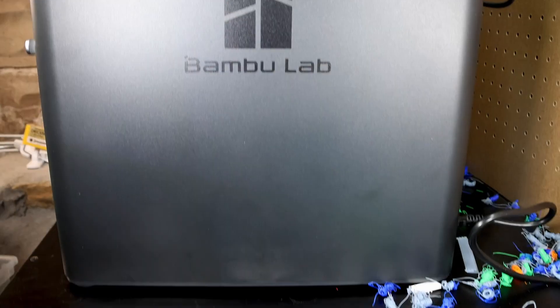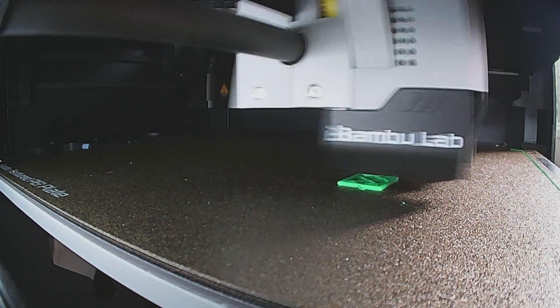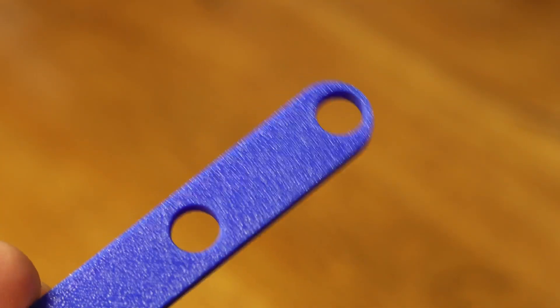Today I'll be sharing my experience on the BambooLab P1S 3D printer. This is not going to be a review about the technical specifications of the printer. This is going to be about the end user experience and a comparison to the many 3D printers I've used over the past decade. I want to let you know I purchased the BambooLab P1S myself and I have no affiliation with the company.